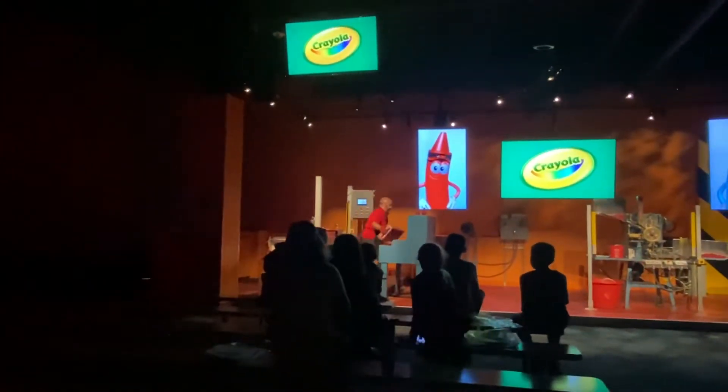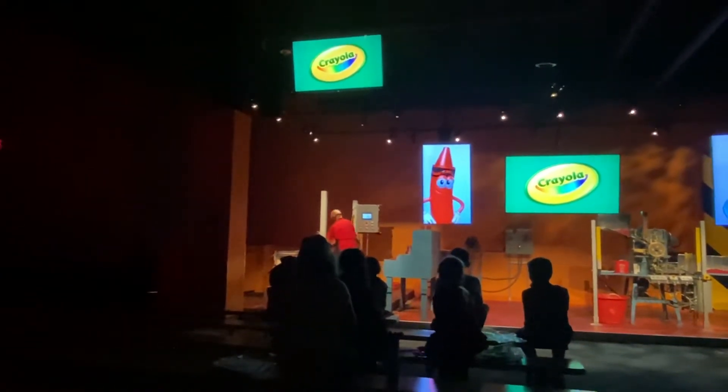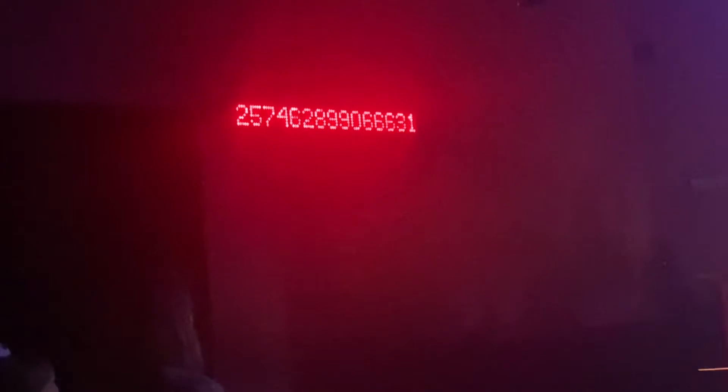Get that holding table ready for refilling. That number on the wall just went up! That number shows the total number of crayons made by Crayola to date. That means our friends back at the factory are still hard at work. Speaking of hard work, we've got some hot wax to pour.